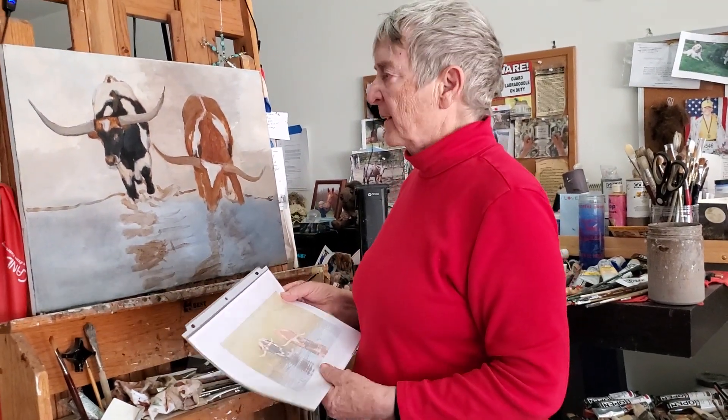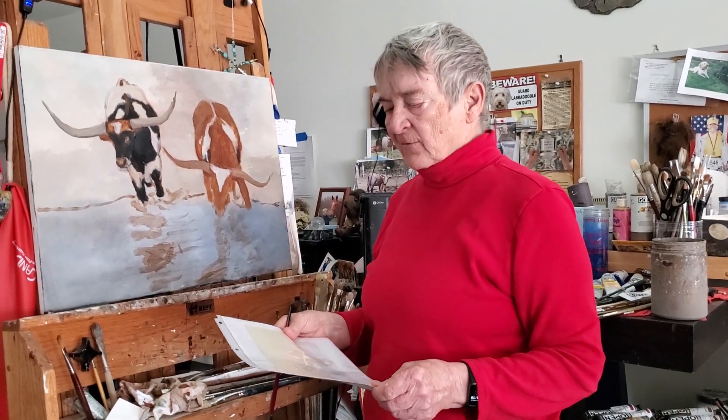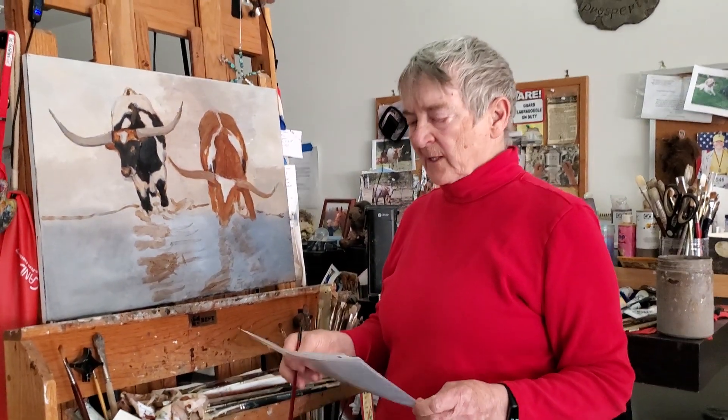When I get tired of the other painting, I'll work on this one. Anyway, thank you for joining me, and I will see you next week.